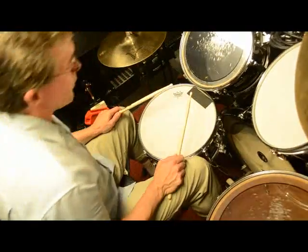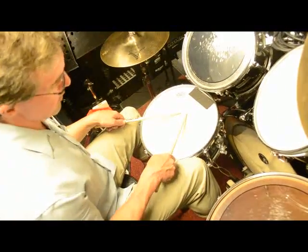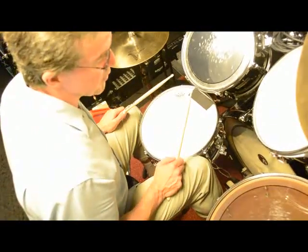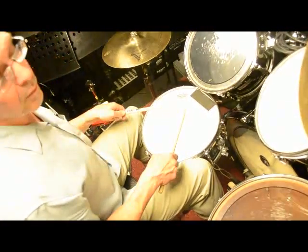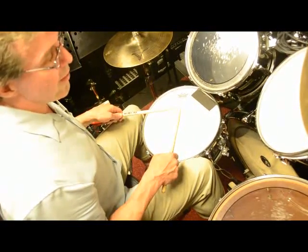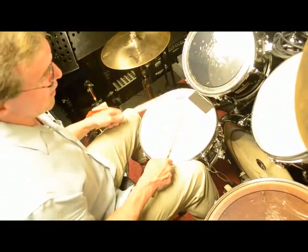Your right and left hand sticking pattern is going to be like so, and it's a steady stream of sixteenth notes. We're going to perform those first on the snare drum, and then move them around the set. So it starts like this. Let's go.